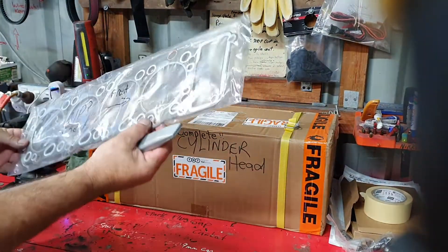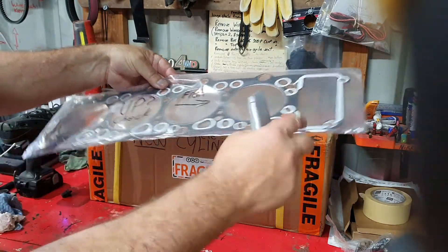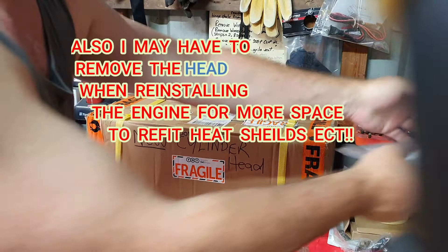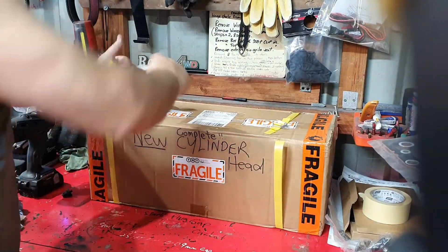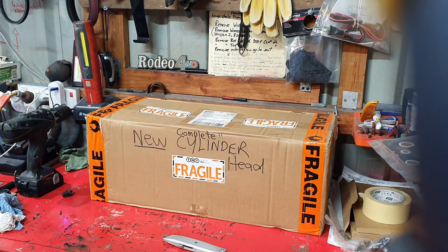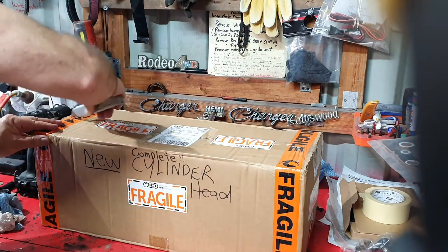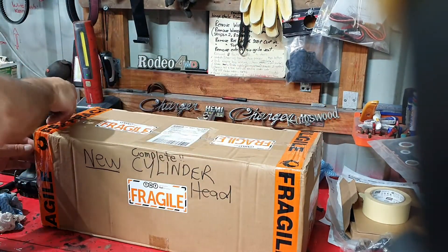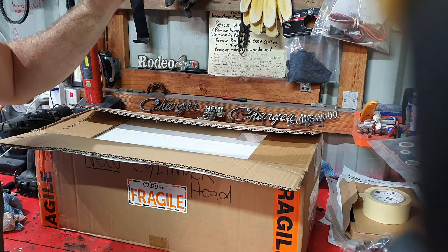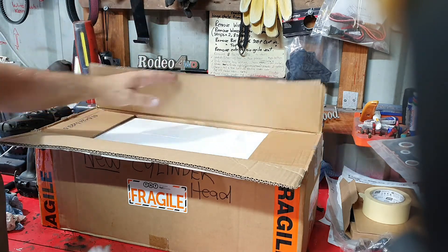Let's have a look. We've got a head gasket, and I've marked here — this way is up in front. You can tell by the timing cover — the timing chain comes up through here, or that sits over it. Gotta work that out.